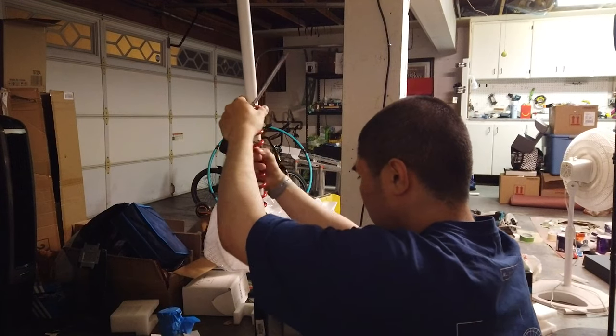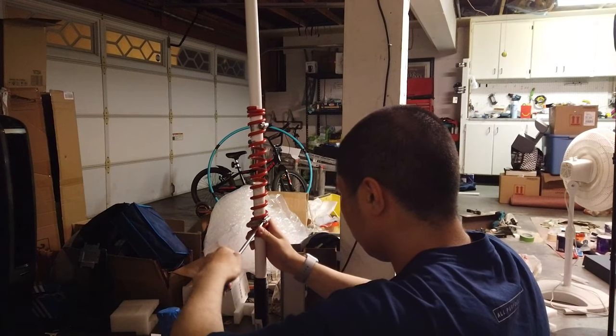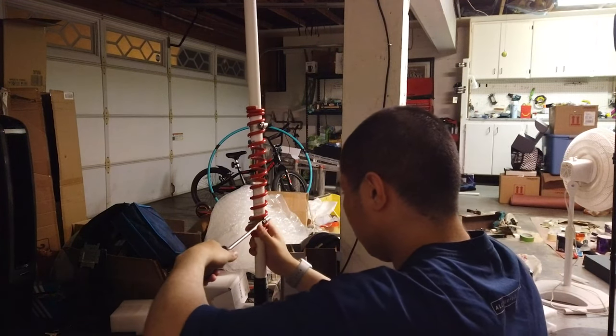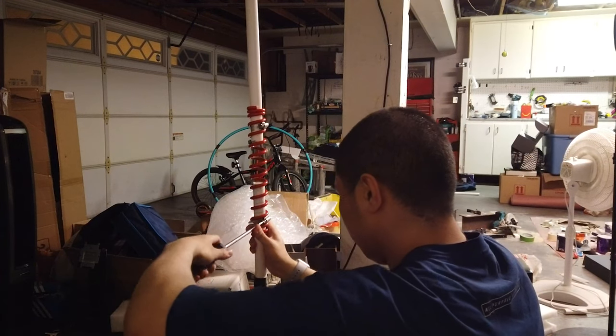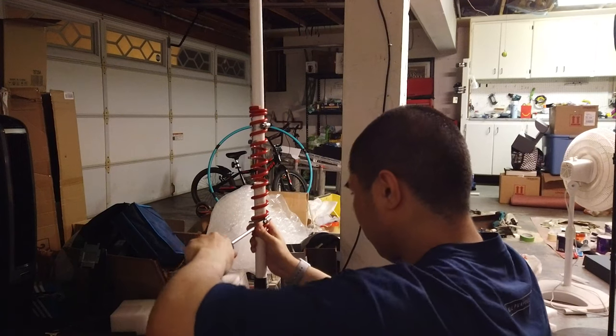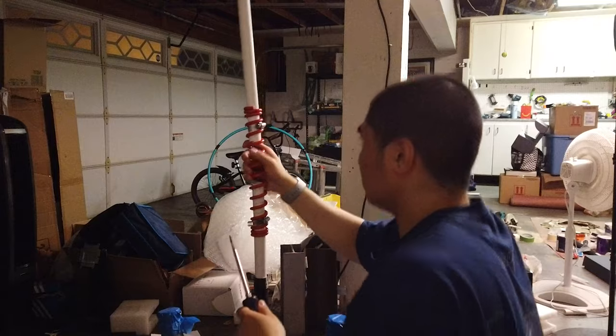Now I'm attaching the hose clamps. The one I got is the type that you use with a screw. I got it because the ones that Reedy Coolest mentioned were out of stock — but those are butterfly hose clamps, which I feel like would work even easier because you don't need a screw or anything.